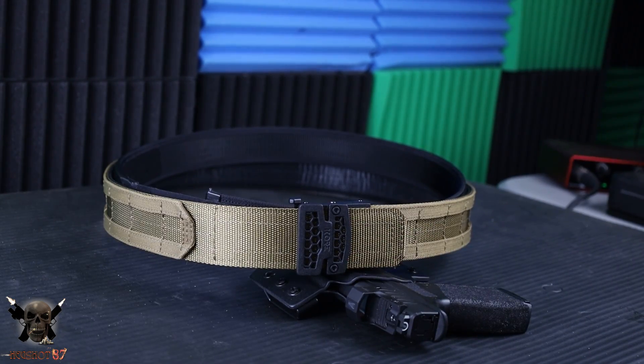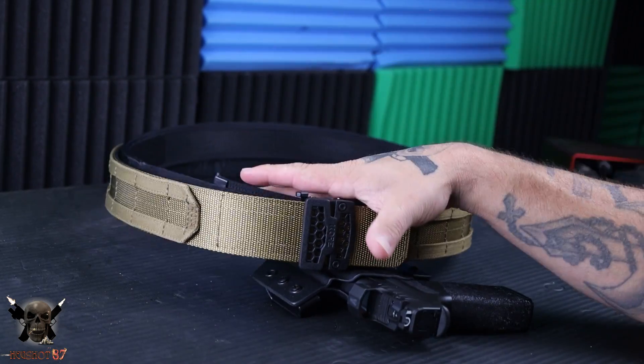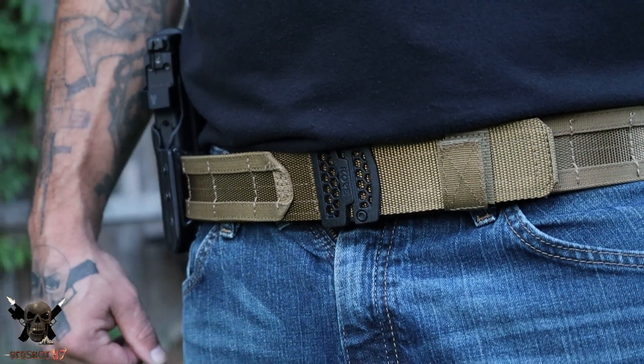What's up and welcome to the channel. My name is Hex Shot. Thank you for joining me today as I'm going to show you one of the most capable belts that Core Essentials has come out with to date in the carry world.